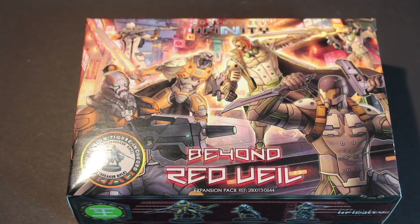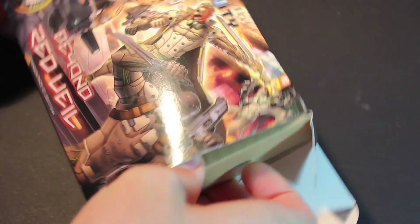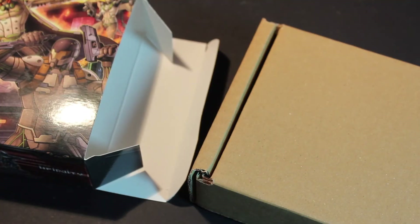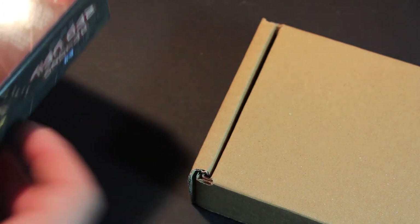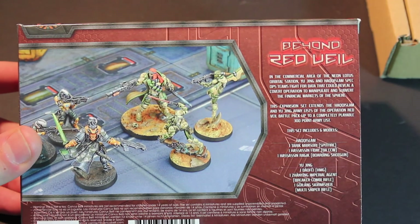And here is the box. Let's go ahead and open it up. Classic Corvus Belli — another box inside a box inside a box inside a box. So let's just go over quickly the contents that will be inside that other box there.